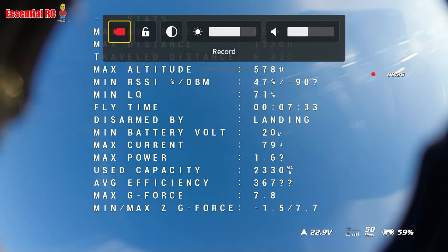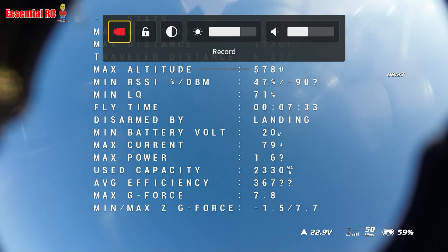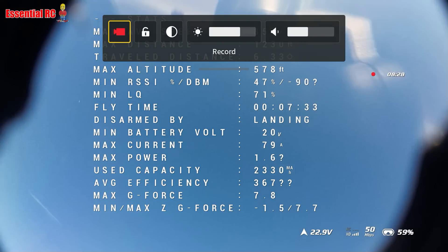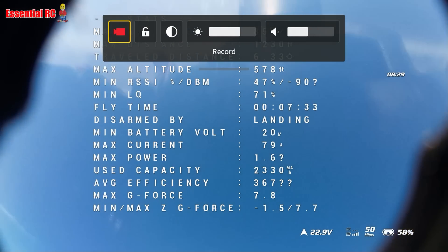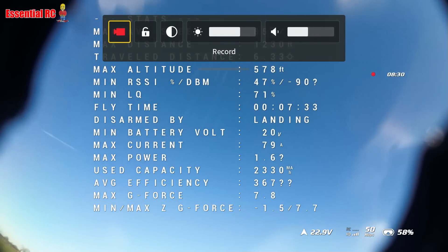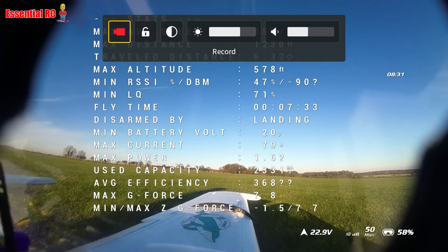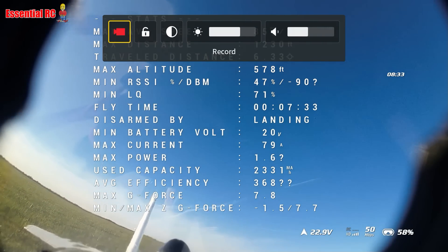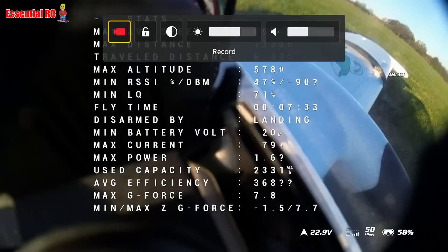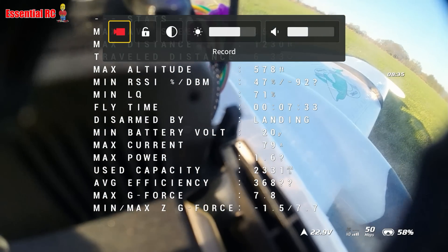Quite a long flight time and didn't use too much. Maximum G was 7.8 — I wouldn't have passed out if I'd been in the cockpit, but it would have been a bit painful for my body. I think the XF head tracker and the C20T gimbal for DJI-03 worked really well. I'll put the links in the video description and the pinned comment. Thanks for watching, see you next time.